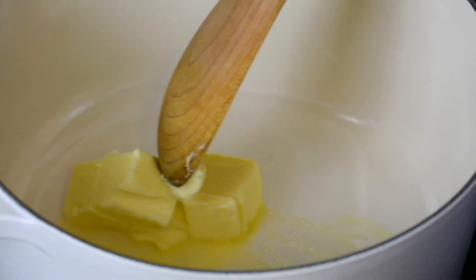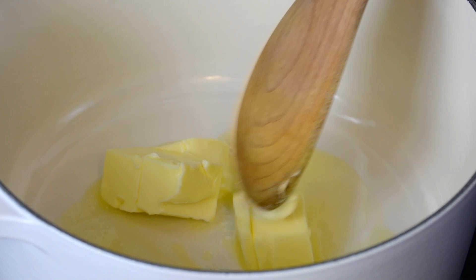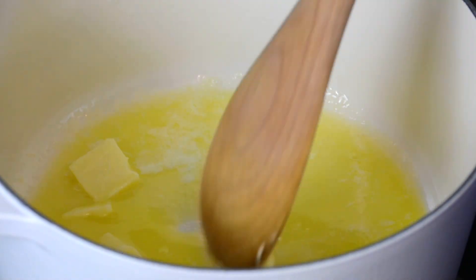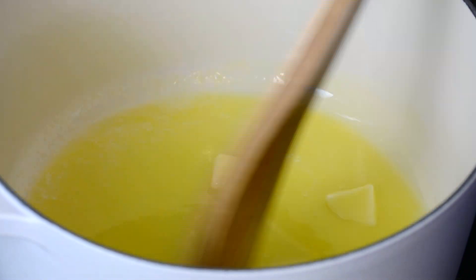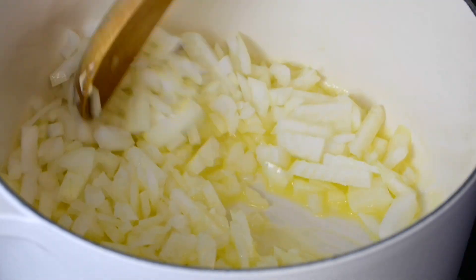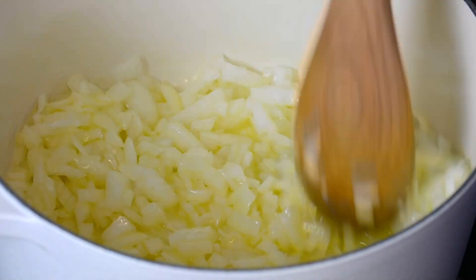In a heavy-bottomed pot, we're going to add one third cup of unsalted butter, which is approximately 75 grams, and to that we're going to add two tablespoons of olive oil. Just going to wait till the butter melts down. The butter is going to give the soup a ton of flavor and the oil is going to prevent the butter from burning. Now that the butter has melted, we're going to toss in the onions and sauté until they begin to sweat — about five minutes or so.